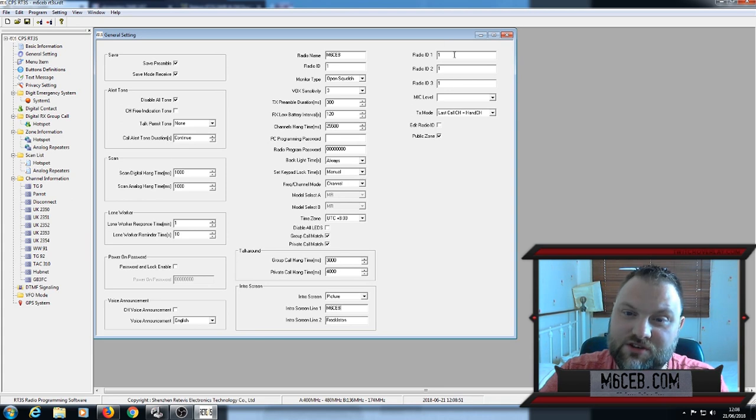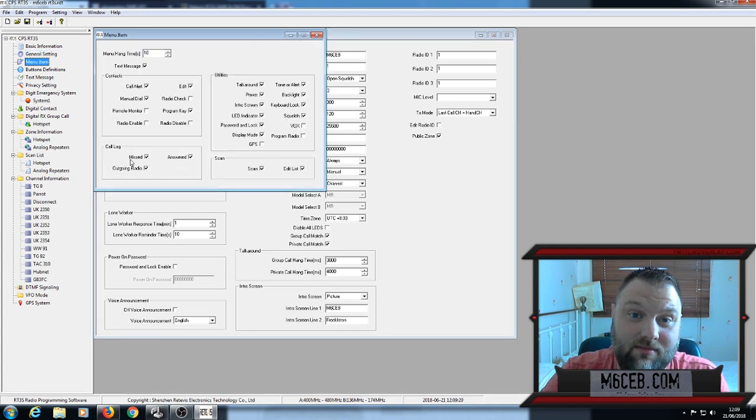Under Radio IDs, you can have different IDs — on the Alinco HD1 you can store up to 32, but on this radio I think it might be just three or four. A lot of you will just use it for personal use anyway. That's the General Settings covered. The menu item section I've left alone — I think it just controls which options are shown in the radio's menus. I've left mine as it is.